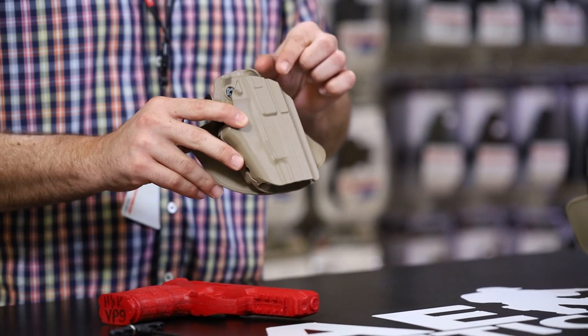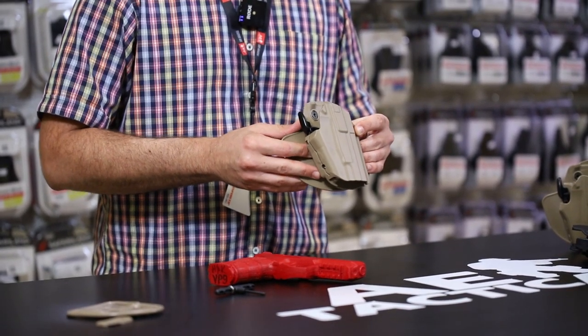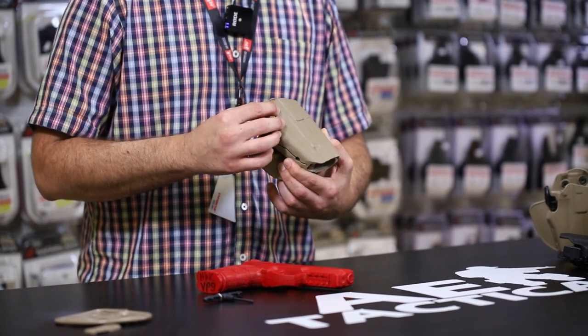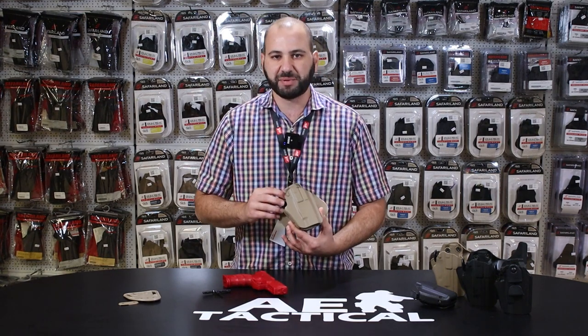Unlike other holsters, this is a patented polymer material designed and developed in conjunction with SafariLand — it is the 7TS Safari Laminate. Visiting aetactical.com you can see more information on the Safari Laminate or 7TS material. Traditionally a lot of polymers consisted of glass-filled materials which often required a suede or lining inside the holster to minimize scratching or tarnishing of the finish on the slide of the pistol.